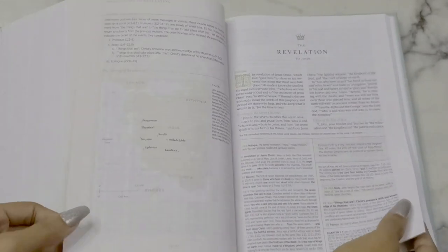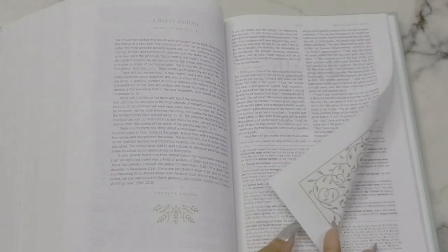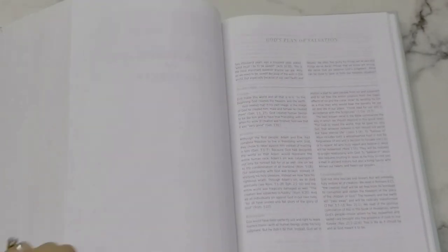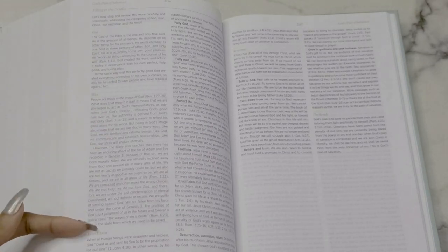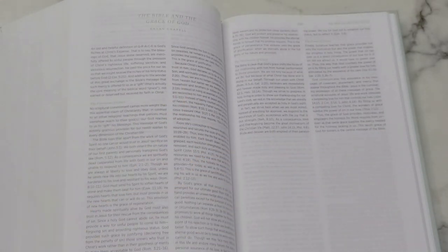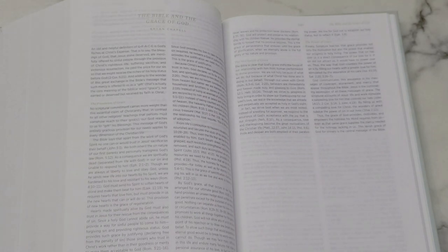At the end of Second Timothy it looks like there is artwork throughout, depending on the size of the book. Going to Revelation — at the end of Revelation you have your articles and resources. There's God's Plan of Salvation covering creation, rebellion, redemption, and consummation. Then 'The Bible and the Grace of God,' covering the provision, motivation, and power of grace. I have a grace Bible study coming soon on this channel, and I'm definitely going to read this section to incorporate it.